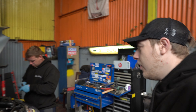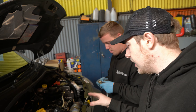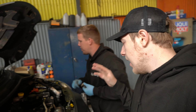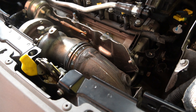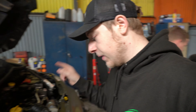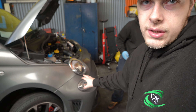Over at the Abarth, Jake is currently trying to get the V-band off the turbo to fit the Scorpion DKT downpipe, which is in the background. He's already got the air intake off and we've got a new induction kit to go on — a full forged carbon fibre one, which is going to look absolutely sick. He's also got the front bumper loose so he can pull it off and fit the new Airtek intercooler.